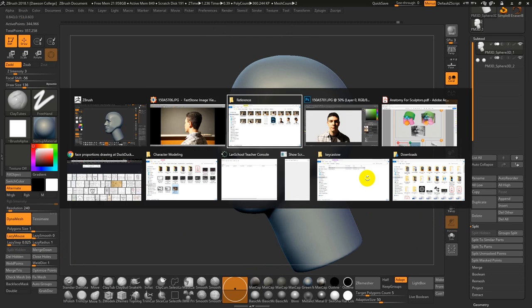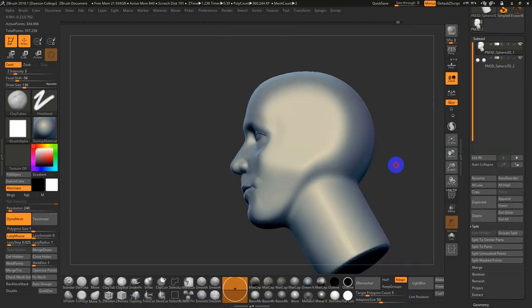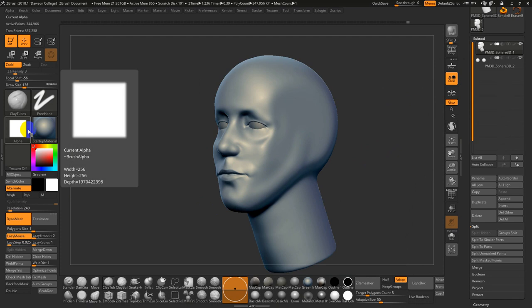I need to build up the cheek and jawline. The chin is okay, but it's the depth that's not quite there yet. The main function of the Clay Tubes brush is that square alpha makes it look like a strip of clay.